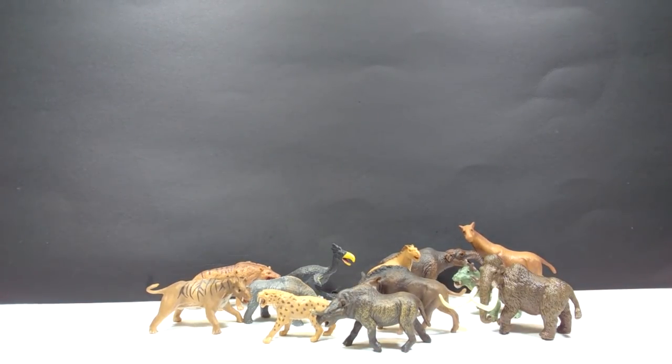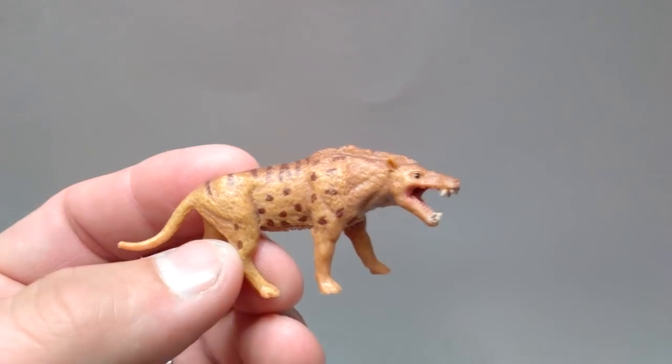That is all of the species included in this set. As always with these Collecta mini tubes, you have quite the array of species, and at first glance they all honestly look incredible. I think these mini tubes are a great way to get a wide array of species in your collection really fast. Even if they are in mini form, they are honestly just as beautiful as the larger figures.